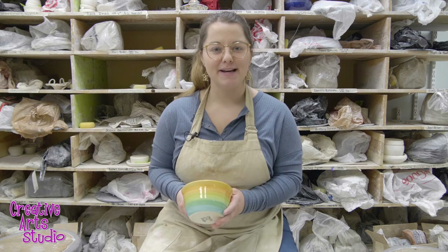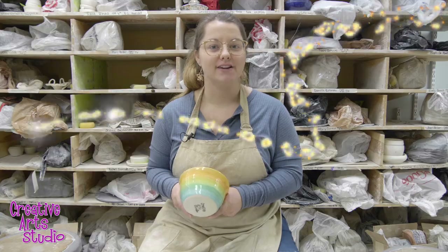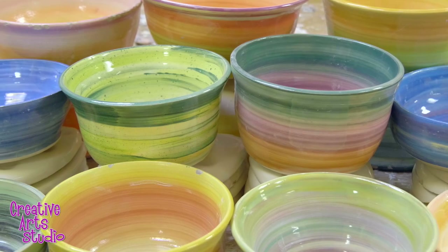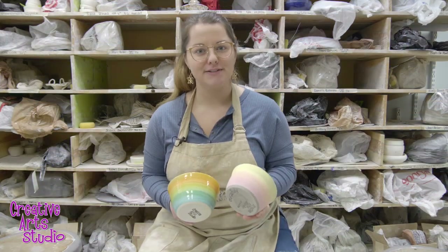Now that we have our piece trimmed, I just wanted to show you a couple extra examples of pieces I've made using this same process. Once this bowl is through the system, it'll look a lot more like these finished examples. Thanks for watching.